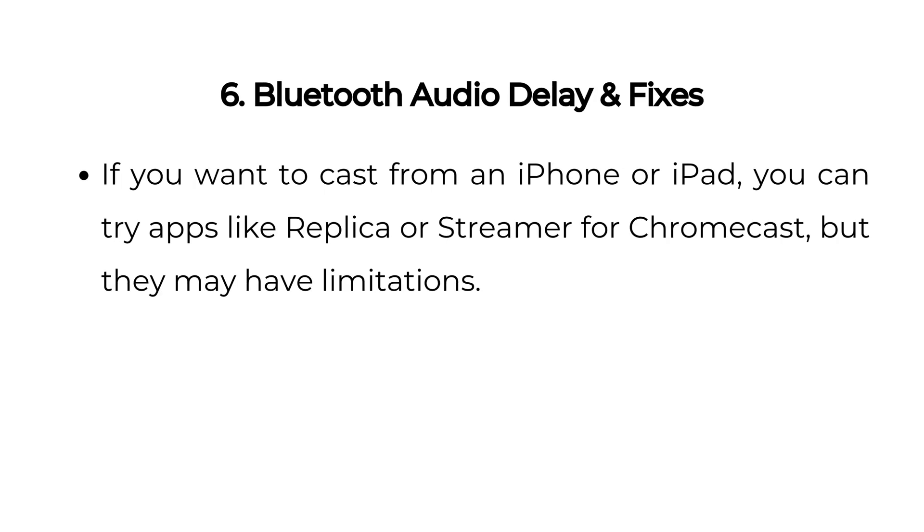Five: Using third-party casting apps. If you want to cast from an iPhone or iPad, you can try apps like Replica or Streamer for Chromecast, but they may have limitations.